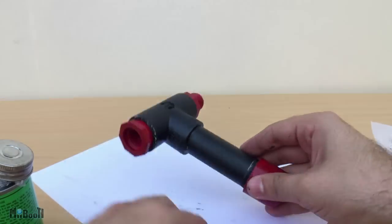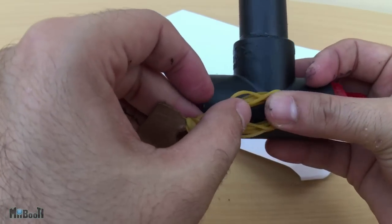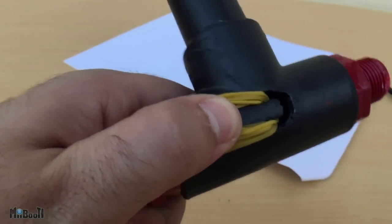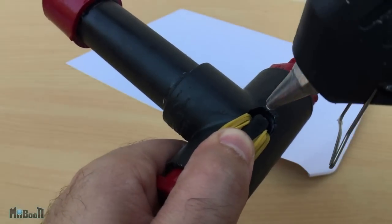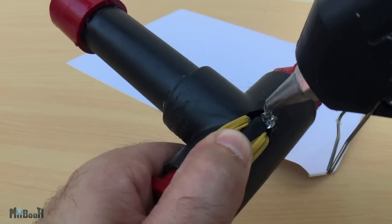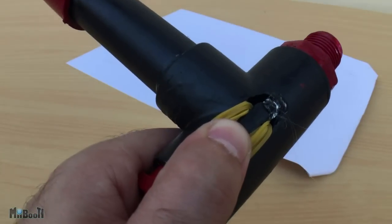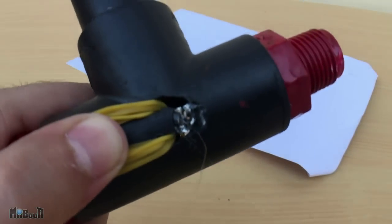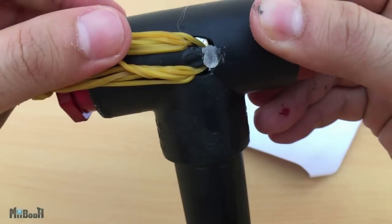Let them dry completely for at least 30 minutes. Once this is done I'll go ahead and attach the bands and the pouch to the T joint. I have increased the number of bands on each side from four to six to give it more power — you can also use thicker bands in lesser numbers, but since I had a whole box of these lying around I'm going to go with it. I realized I could have made the handles a little bigger so the bands could be inserted more easily. Once the bands are in place I'll place a dab of hot glue on the handles to keep the bands from escaping.